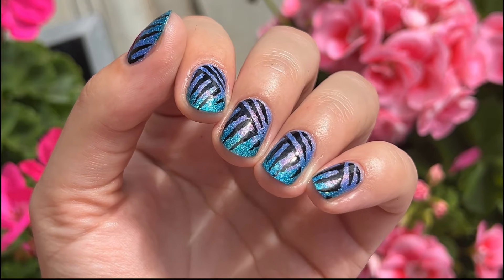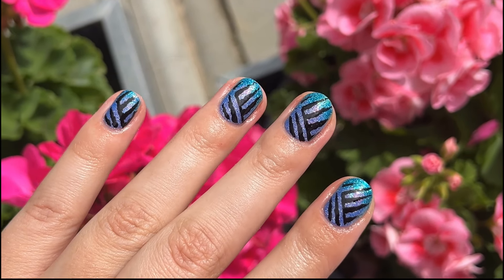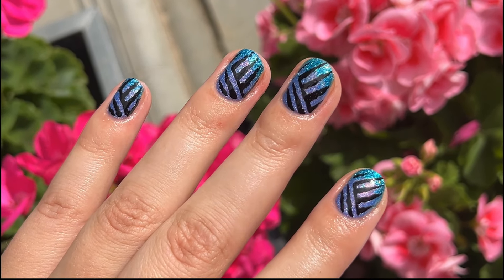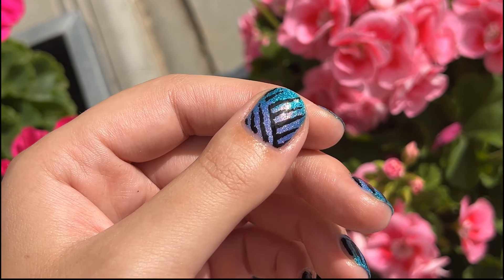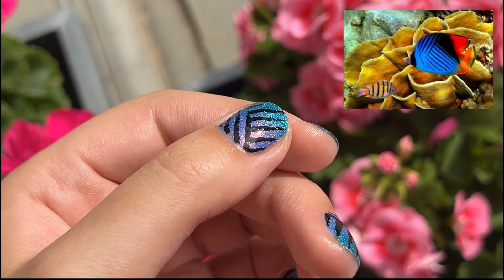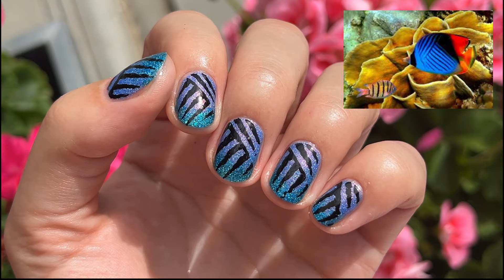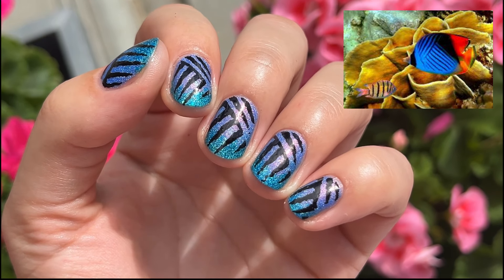We managed to do an unreal transition with two blues and added some accents of black eyeliner. So did you recognize the animal this manicure was inspired by? Did you guess it's a butterfly fish? Then you're very correct, my friend!